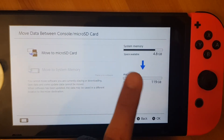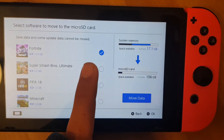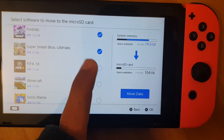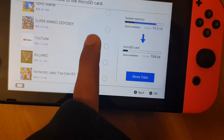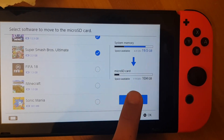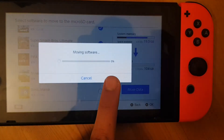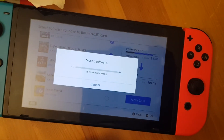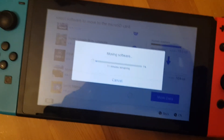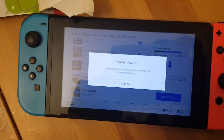I can move all of this data to the SD card if I want — so let me do that. None of these games take up much space but I'll move the data anyway. It says 16 minutes to move, so I'm going to have to stop the video here. I hope you enjoyed this video — like, subscribe, and thank you for watching!